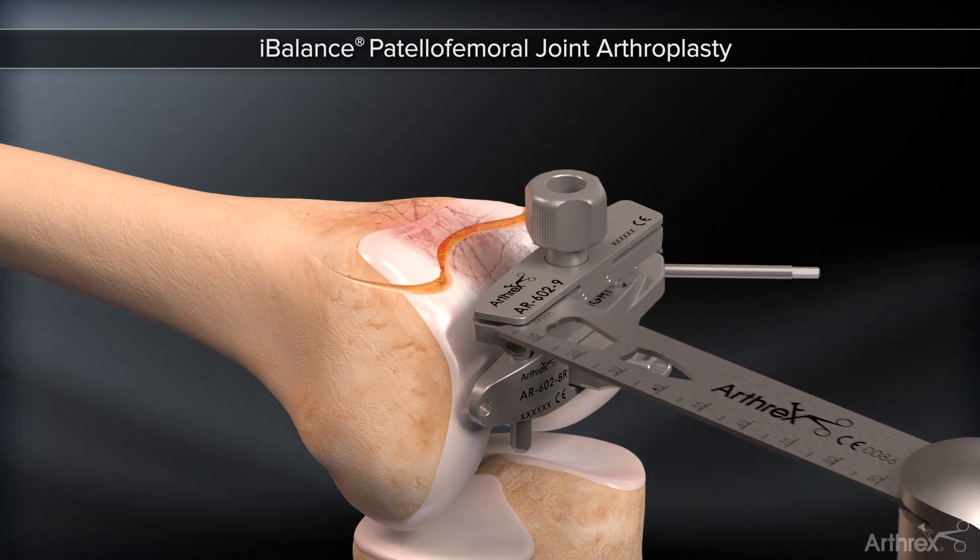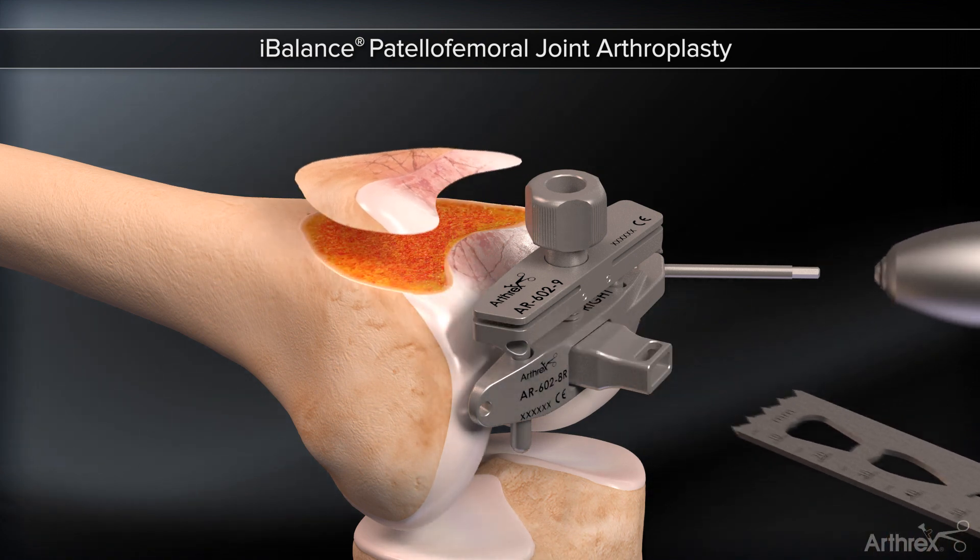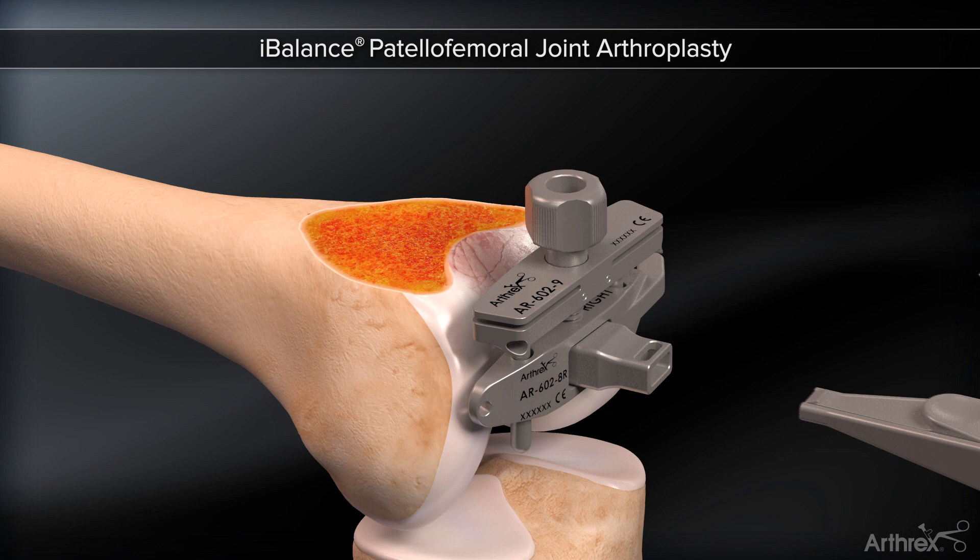This captured guide may be pinned into place and the resection is performed. The cutting guide and all alignment instrumentation is removed.